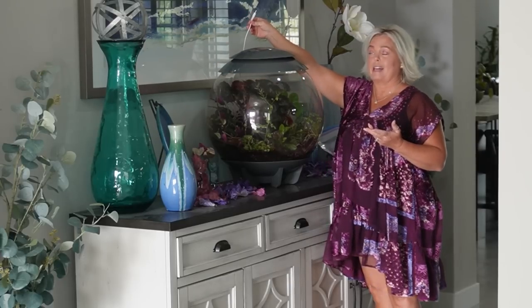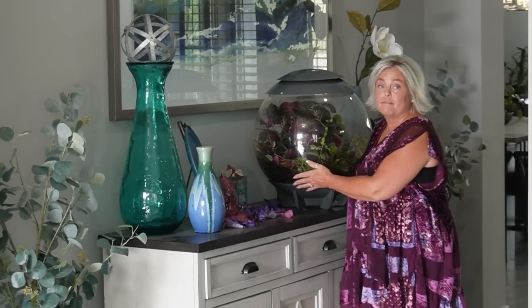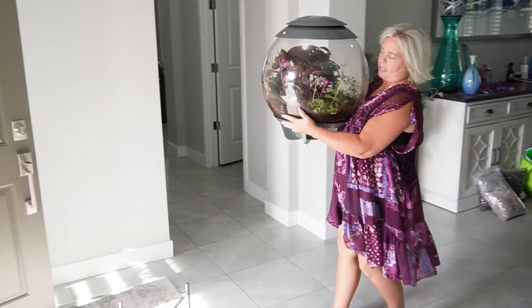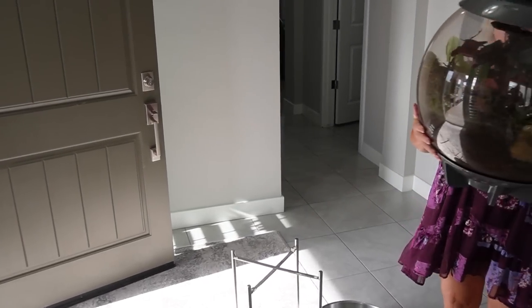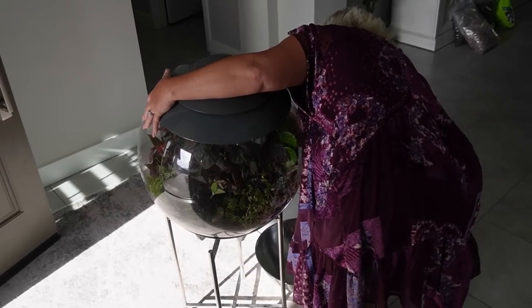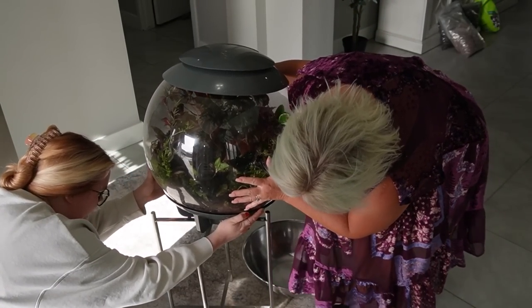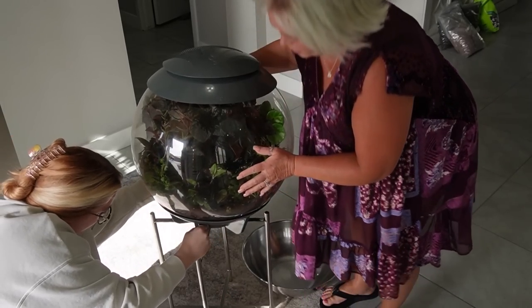I'm gonna lay it across the table — it's not as heavy as you would expect. It's very small, full of soil and water. I'm gonna put it on a stand so it can drain. It's right here by my arm. Hello, it's me, your plant mom! Here we are taking care of my mom's biorb.